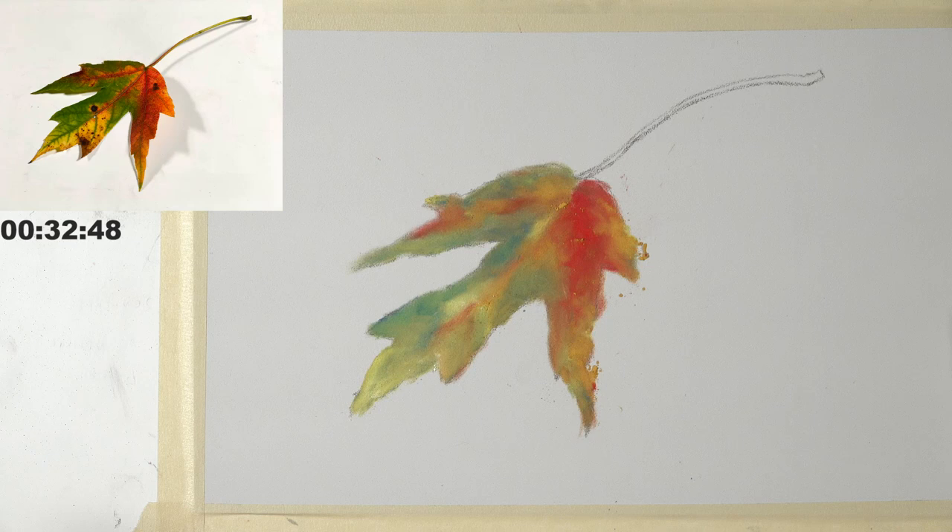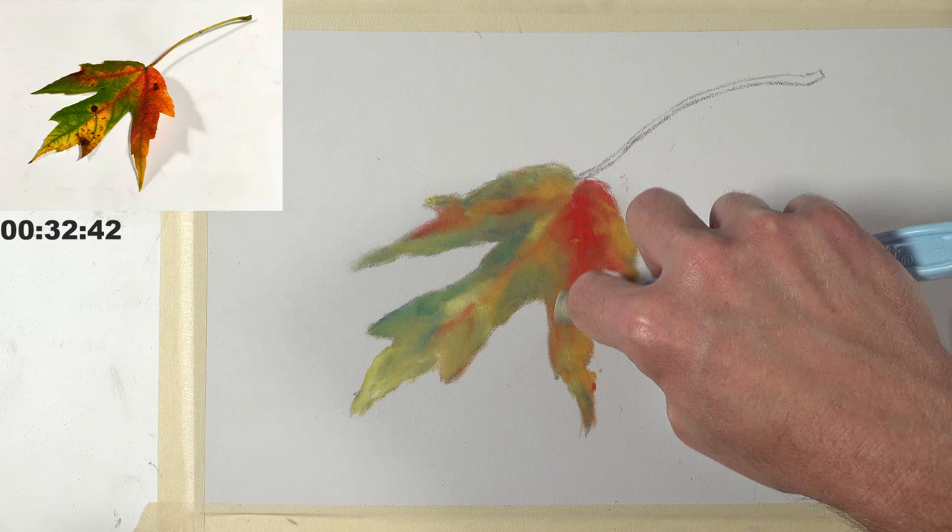The applicators are called SOFFT applicators — S-O-F-F-T. Thanks, Laura, for letting us know.